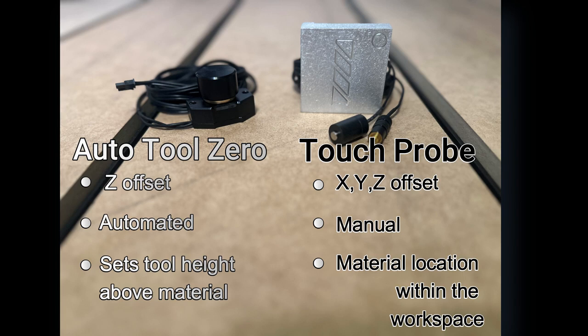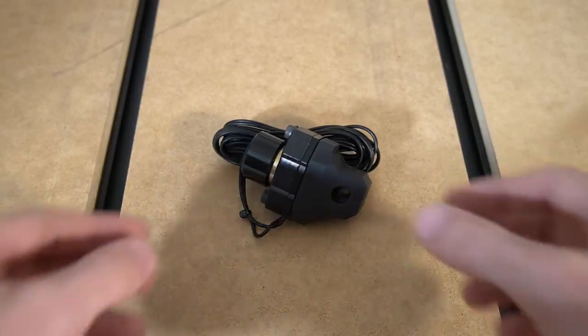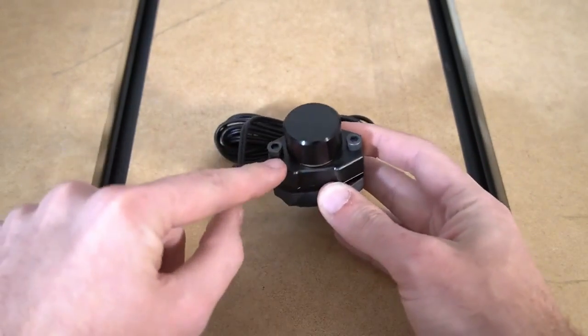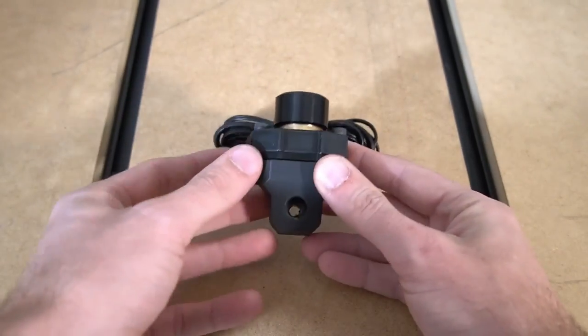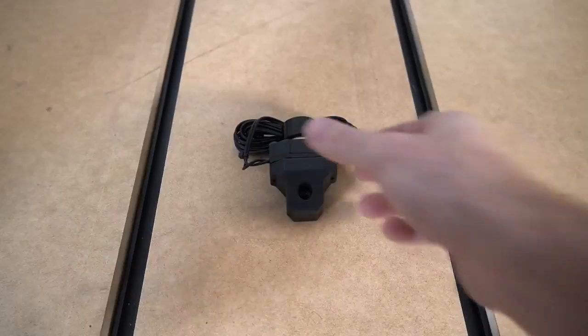Once you've probed for Z, you can then use the Auto Tool Zero to set your Z offset relative to the material. The Onefinity CNC Elite Series supports an Automatic Tool Zero or Auto Tool Setter. This will calculate your Z offset for you between bit changes, so you don't have to reset your Z zero every time.